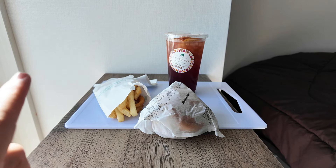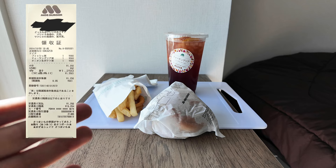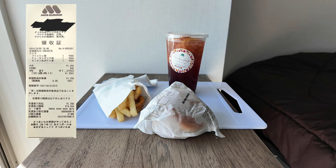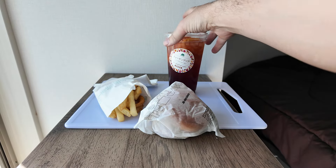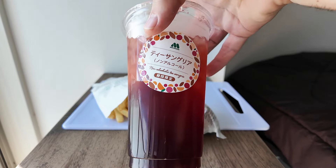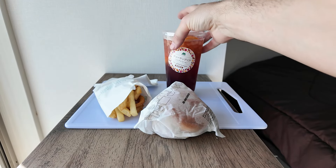I'll put the receipt up here. The whole cost was one thousand two hundred and fifty yen, which is about eight dollars forty cents. I couldn't buy it as a cheaper set meal with this drink — the drink is a special limited time only item and cannot be bought as part of a set.